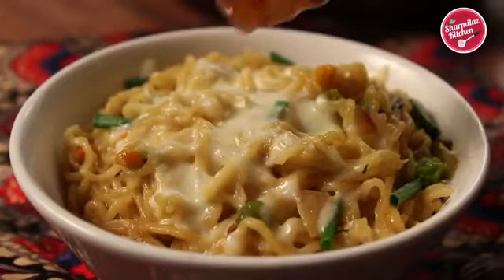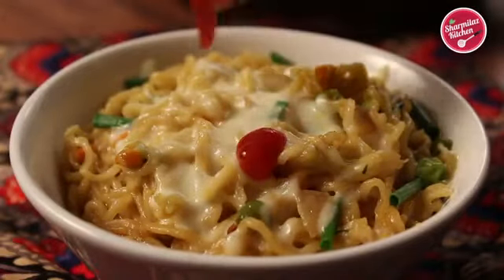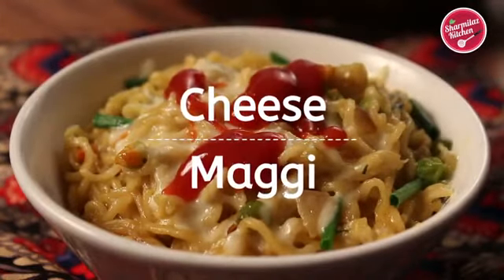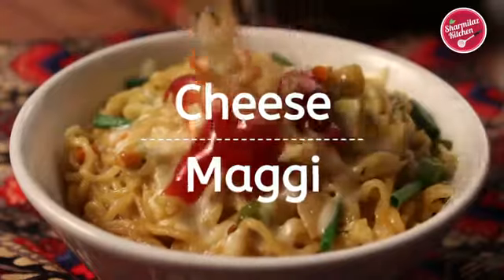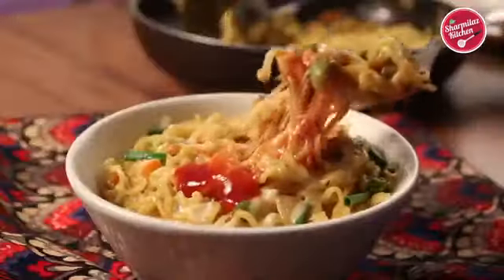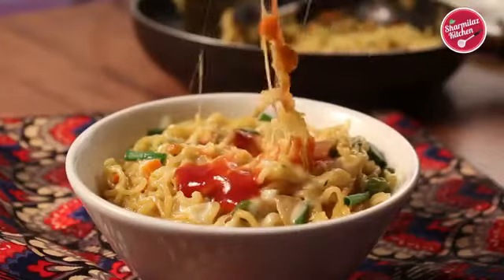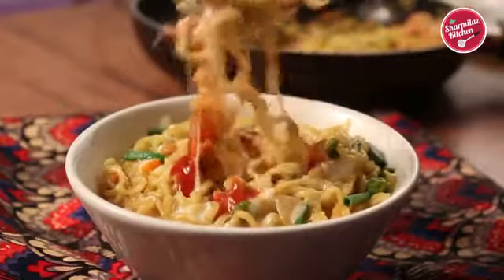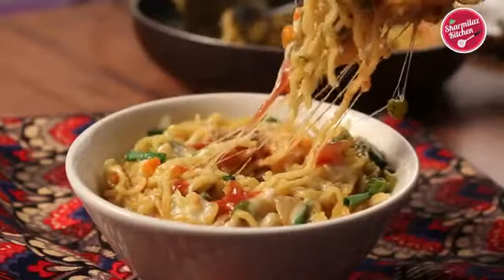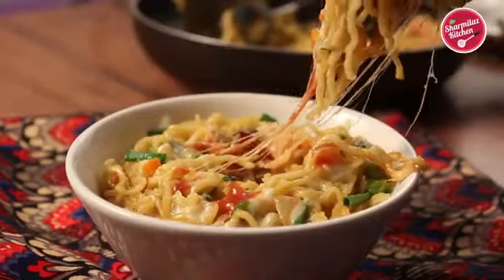Hello everyone, this is your host Sharmila and welcome back to my channel Sharmila's Kitchen. Today I'll be making cheese Maggi. Maggi is the ultimate comfort food — it needs just a couple of minutes to make. When you are hungry and looking to make a quick and yummy snack, surely give this cheesy Maggi a try. It's so buttery, cheesy and healthy. So let me show you how to make this.